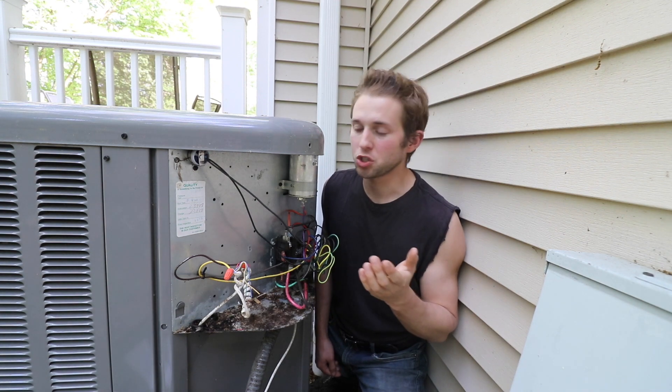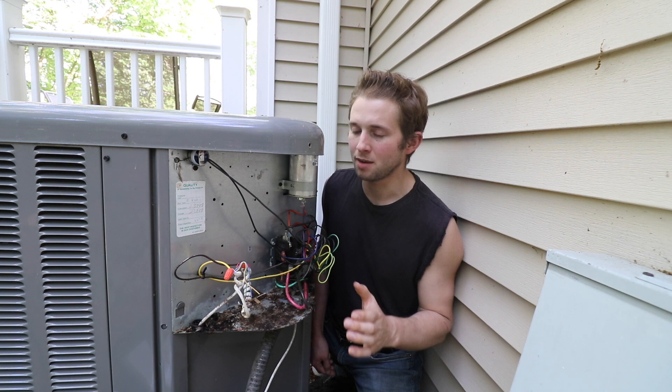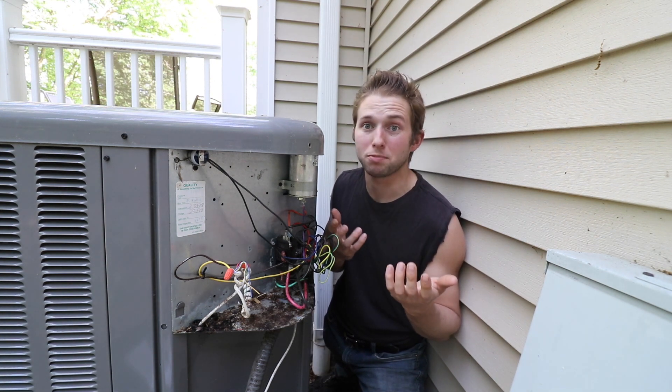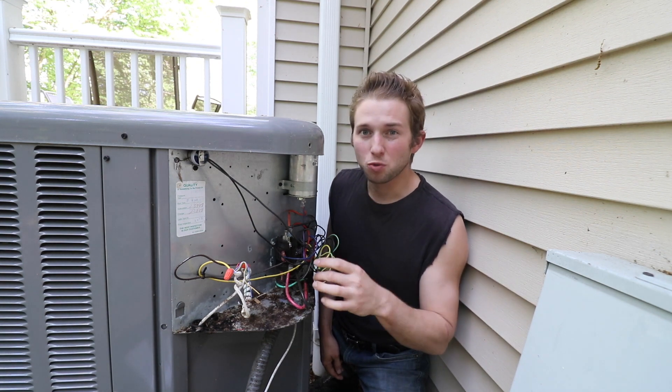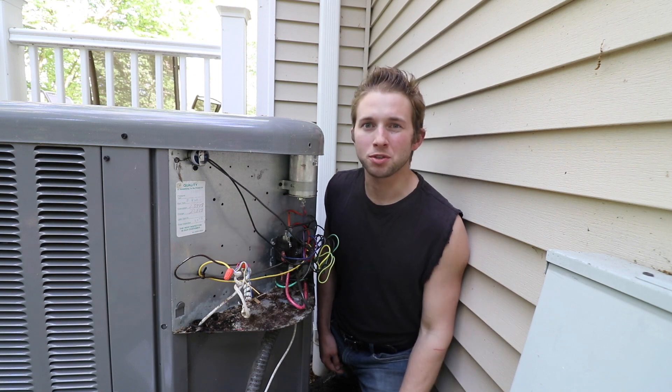While I was in here I also made sure there weren't any chewed-up wires or anything like that, because that's really common. In the wintertime, critters are looking to find a nice dry place to survive, so they'll build nests and nibble on wires. There was a nest in here and there was some nibbling on the wires, but nothing that was really causing my issue.